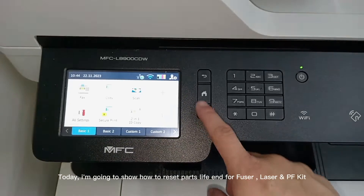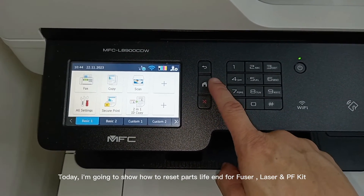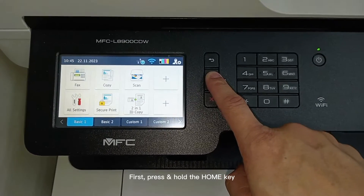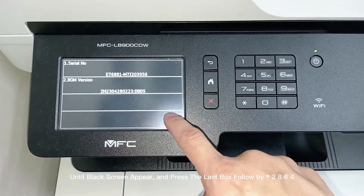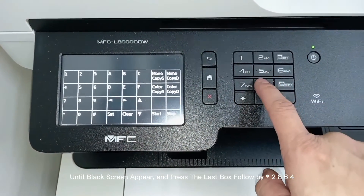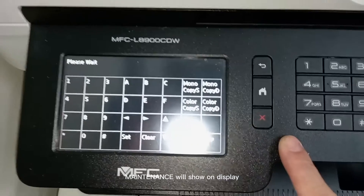Today, I'm going to show how to reset parts life for fuser, laser, and PF kit. First, press and hold the home key until the black screen appears, then press the last box followed by *2864. Maintenance will show on the display.